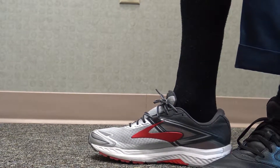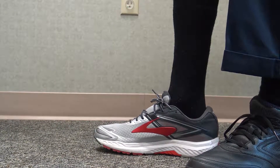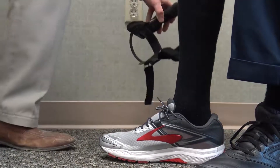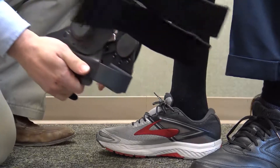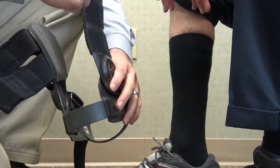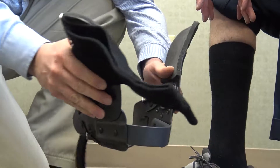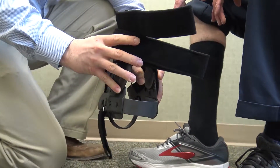Chris has got the brace in his hand. First thing he does is just take all the straps and take them off the other side of the upright. That way when you put it on, you can open up the wings as wide as you need them to be, and that way it's not pinching their leg.